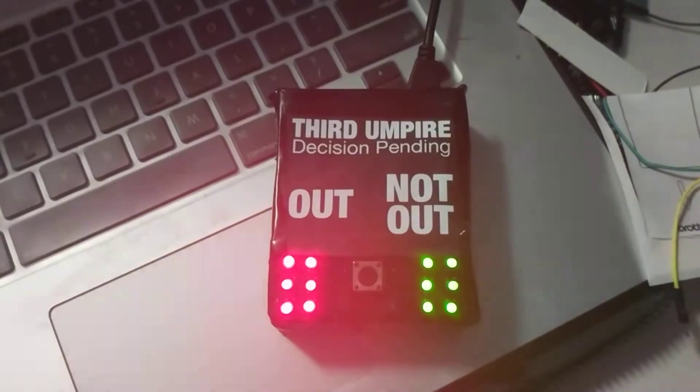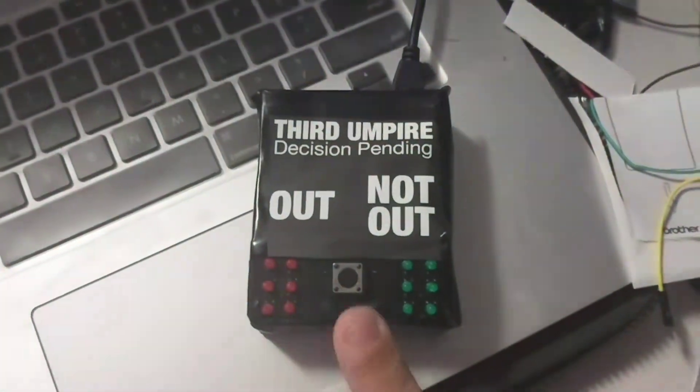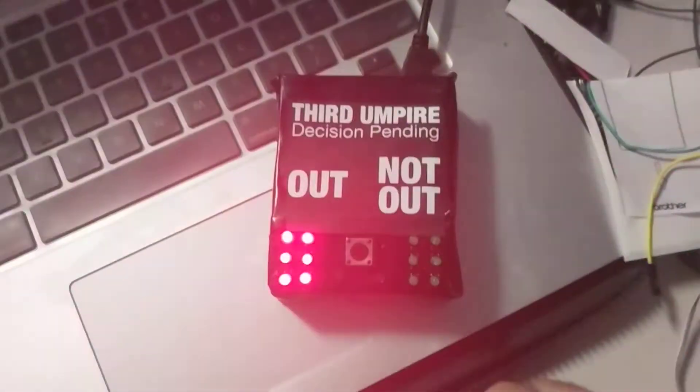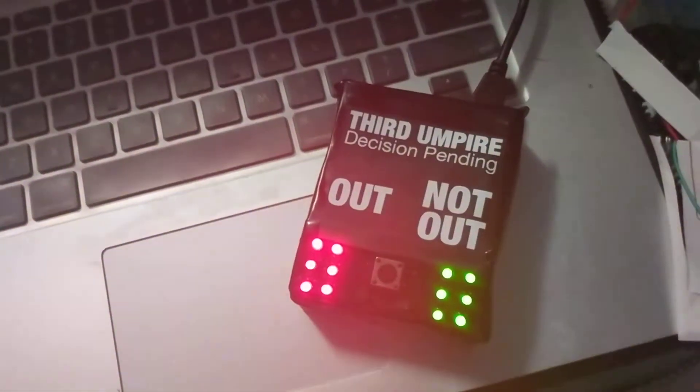Hopefully I'll be able to get a random pattern here so that we can prove it. There you go — it doesn't just flip flop. It has a random number generator, odds or evens, between one and a hundred I think. Very simple.